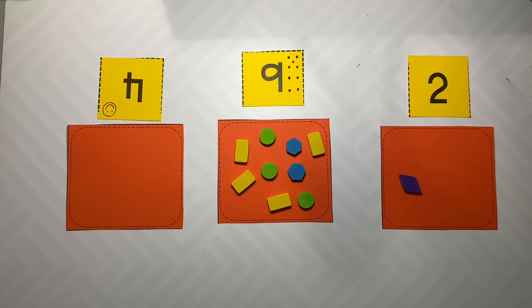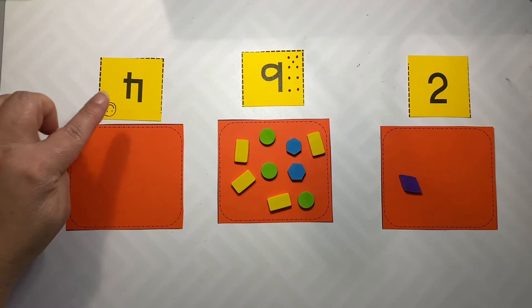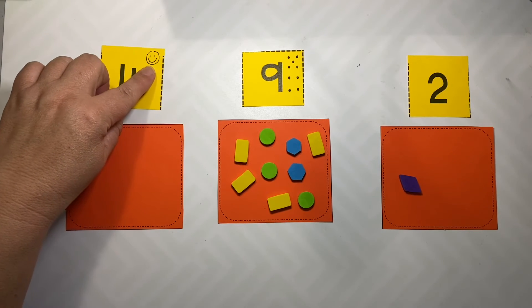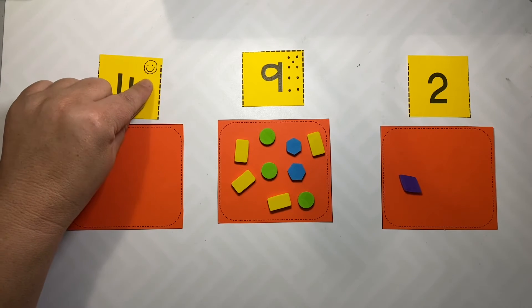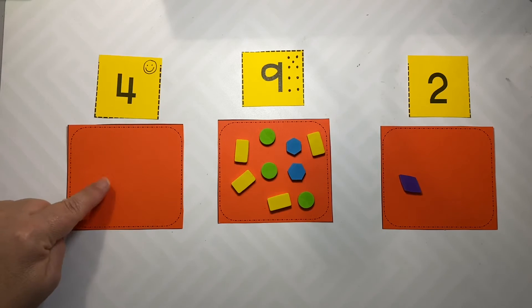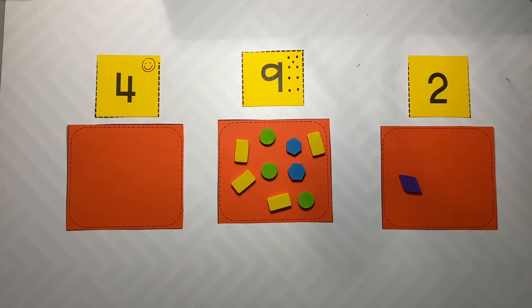Three common errors that you may see during this activity and how to address them. First is upside down numbers. If you see that your child has upside down numbers, the easiest way to fix this is to draw a smiley face in the top right corner. Then they can check to make sure that all their numbers are happy before they begin.